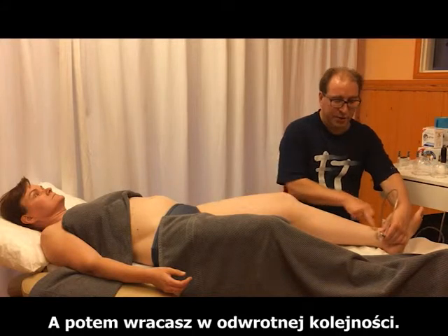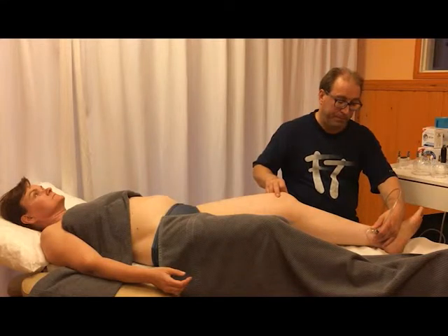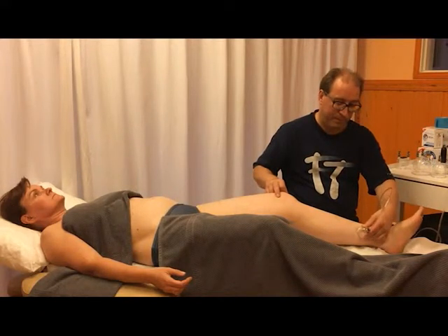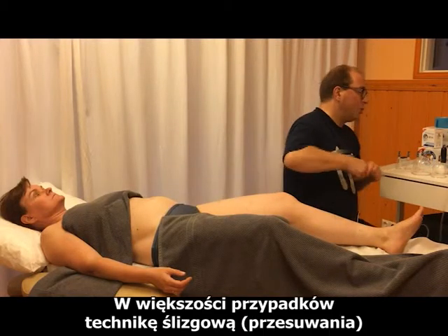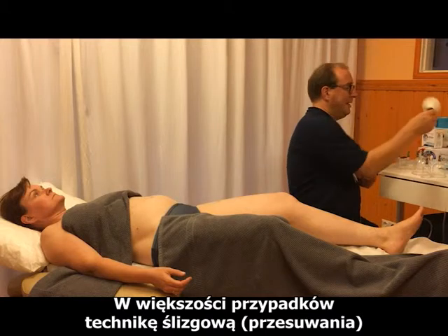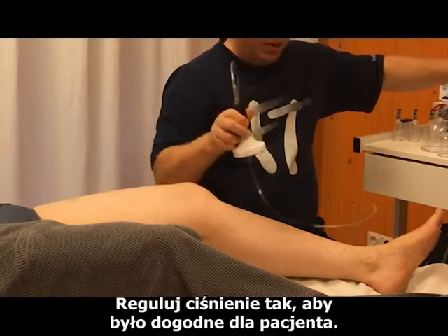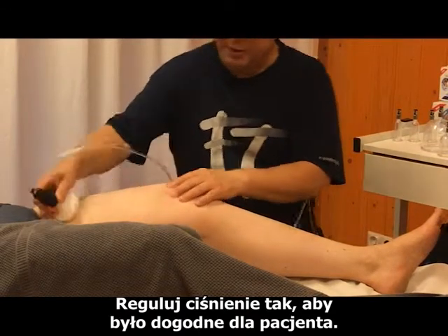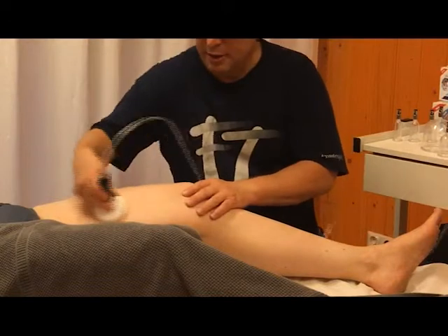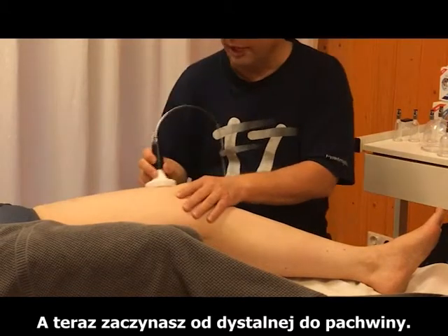Then you start coming back in reverse order. Mostly the gliding technique is left towards the end of the treatment. Regulate the pressure so that it is comfortable for the patient, and start from the distal area back towards the groin.